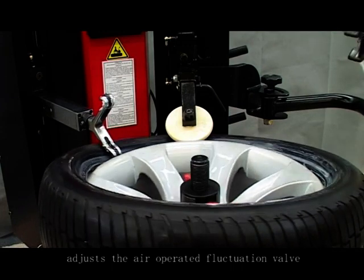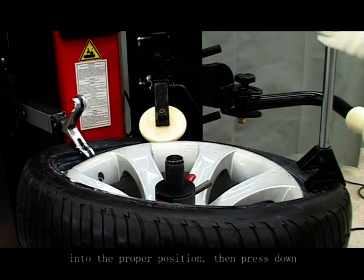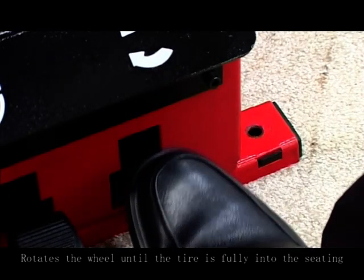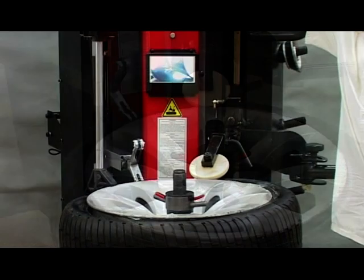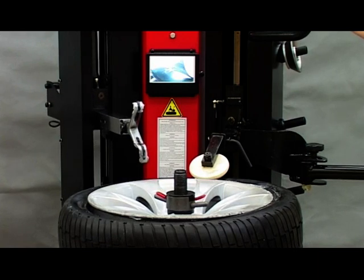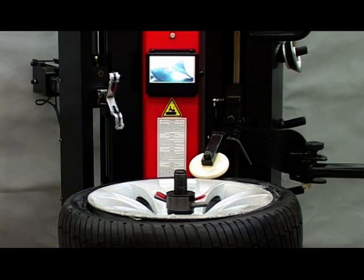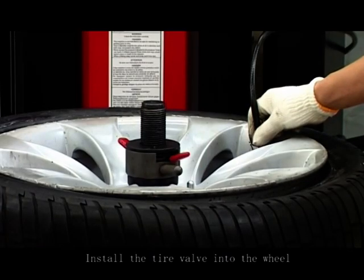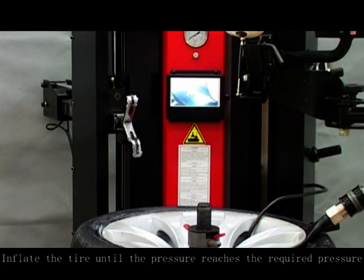Adjust the air operated fluctuation valve, then press the tire pressing roller into the proper position and press down. Rotate the wheel until the tire is fully seated. Move away the help arm and the mounting head. Install the tire valve into the wheel. Inflate the tire until the pressure reaches the required level.